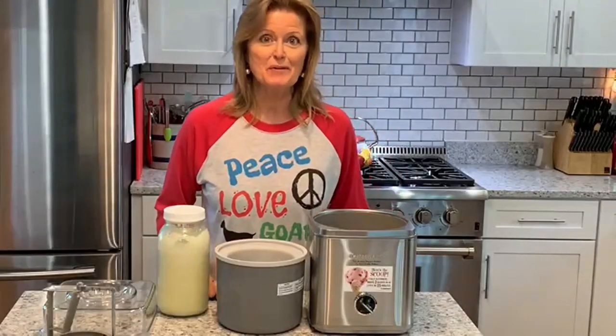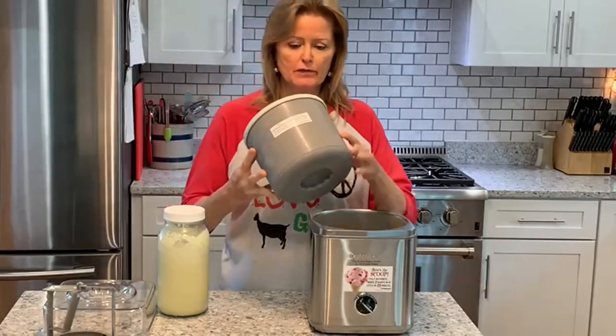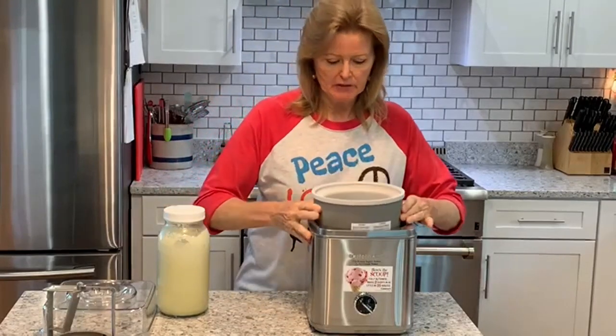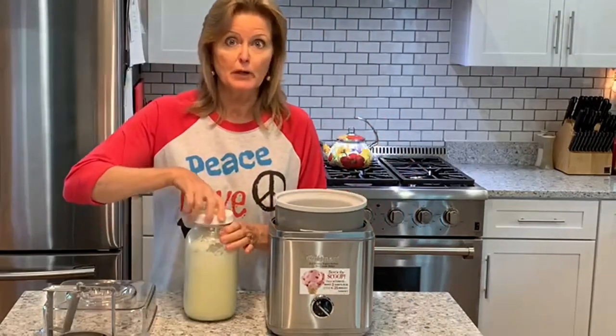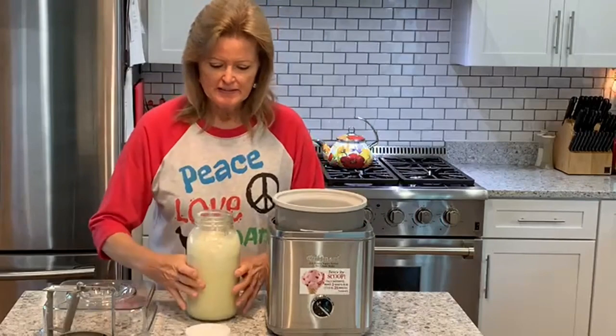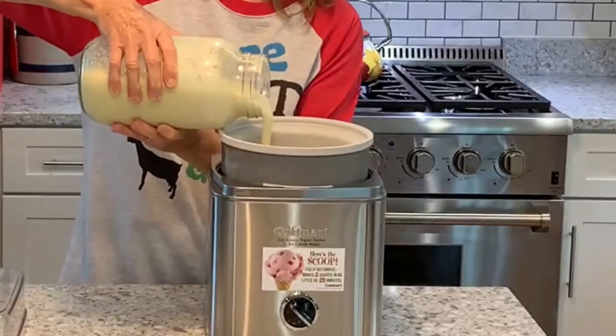Okay, the moment of truth. This has been in the freezer for a couple of days actually — you want it at least overnight so it's solidly frozen, otherwise it won't work quite adequately. This is good and cold, so I'm just going to pour that in, and you can see how thick it got.